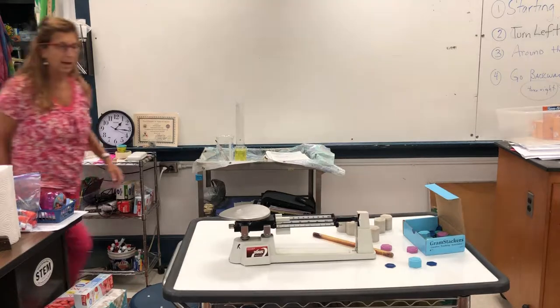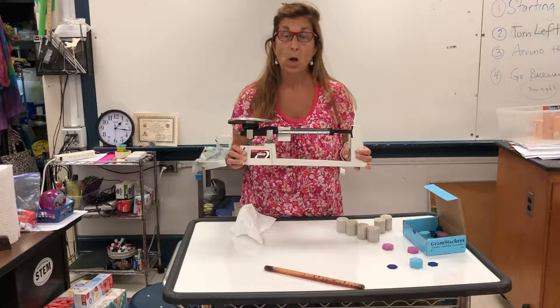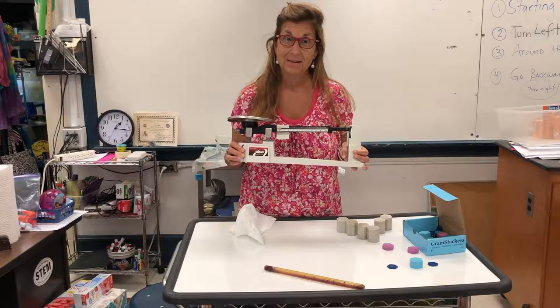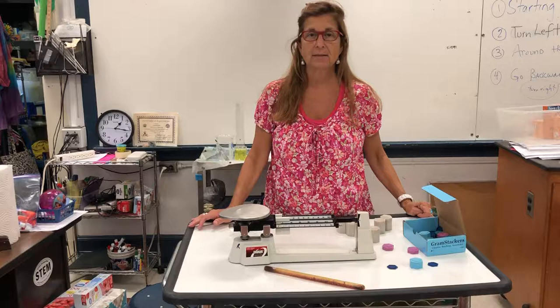Hi everybody. How are you? Today we're going to work on learning how to use this piece of equipment, and hopefully you know the name of it. Triple beam balance. So hopefully you got that right. I'm going to be demonstrating how to use the basics of this balance, and later in today's class you're going to be able to practice on your own with the people in your group.